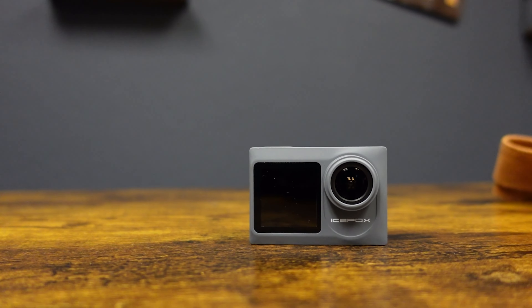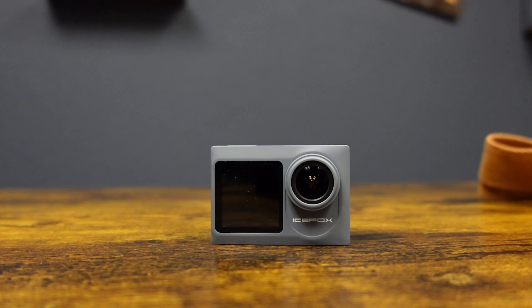Well, hey everybody. It's 2024 and the question is, has the budget action camera market actually started this leap forward with their technology to give us better products? Well, today we're going to look at the Icevox 4K dual screen action camera. Is it actually worth it? Let's delve into this action camera and see — does it do all the things that we require in 2024 on a budget?